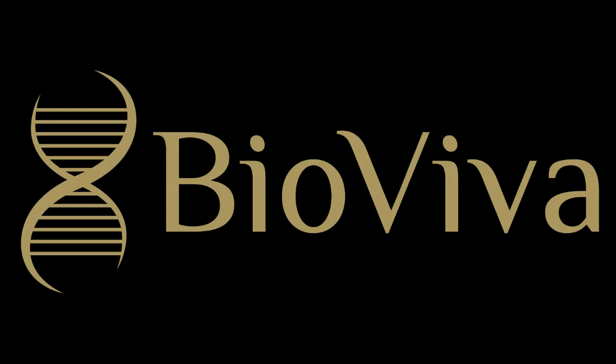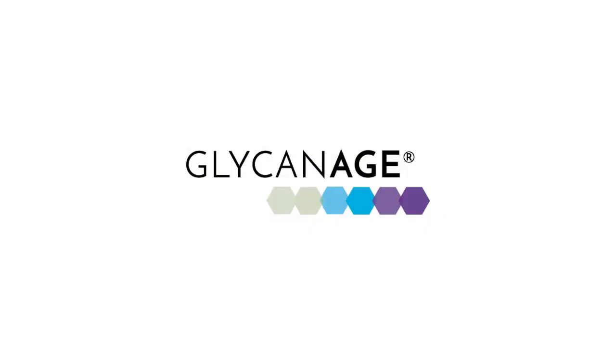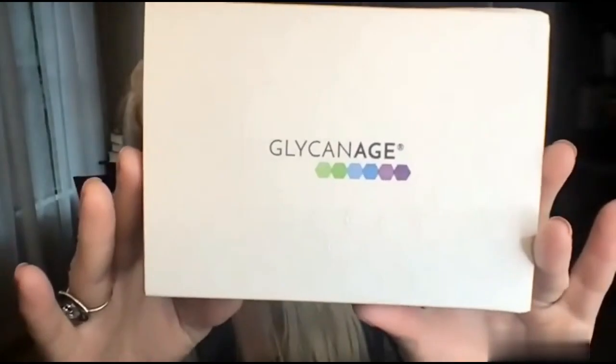Hi, it's Liz from BioViva. Today I'm here with my box from GlyconAge. This is a test that we offer on bioviva-science.com — you can find links for it below. You can learn what the test does, read our blog, and learn about testing your immune system for its biological aging.